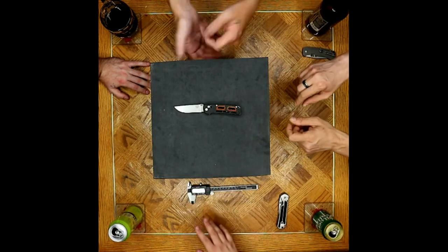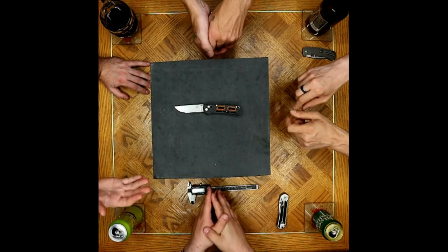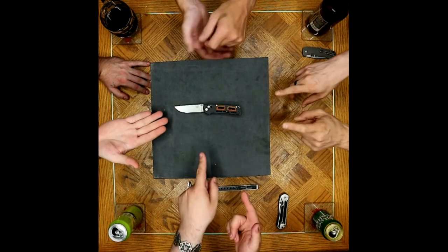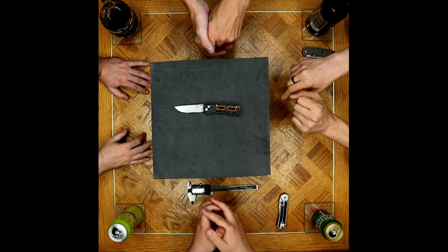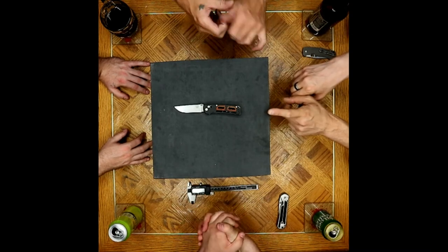It's a gentleman's knife, probably going to get mostly used in offices and stuff like that. As far as a flashy, cool-looking knife goes with high performance, I can't think of any other better alternatives. If you're using this in an office setting, you probably wouldn't have to sharpen it for literally a couple of years — it's 20CV.